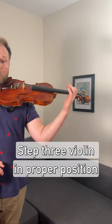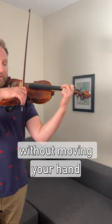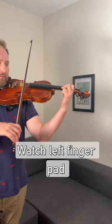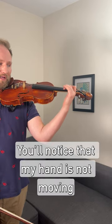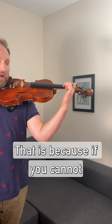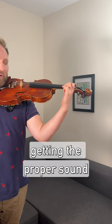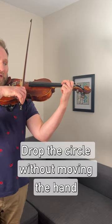Step three: violin in proper position. The first step is going to be dropping a circle without moving your hand. You'll notice that the hand is not moving in a proper vibrato position — that is because if you cannot drop the circle and get the proper sound, you will not be able to do vibrato later. So start there: drop the circle without moving the hand.